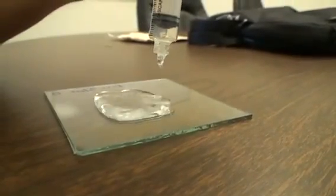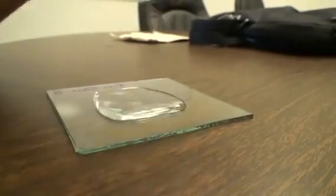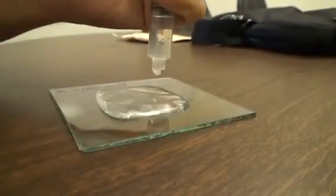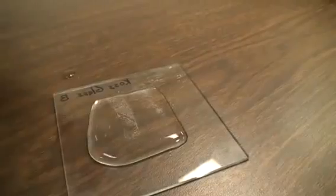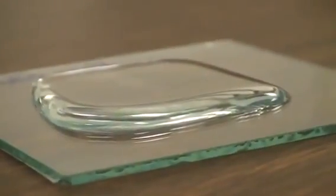The center of it is untreated glass, which is hydrophilic. In other words, the center of the glass wants to attract water, while the outside of the glass wants to repel water. So when we pour water in the center, it goes to the borders that we created with the hydrophobic surface, and it stops the water.